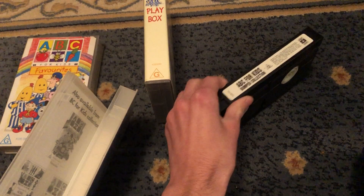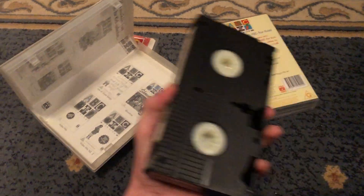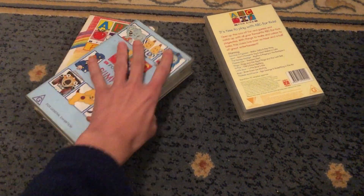Here's the tape. Inside cover shows ABC for Kids, Voosies or to buy. Yep, all good.